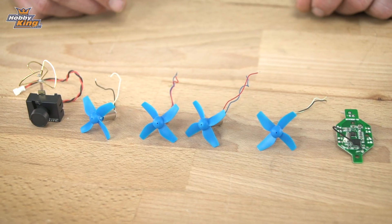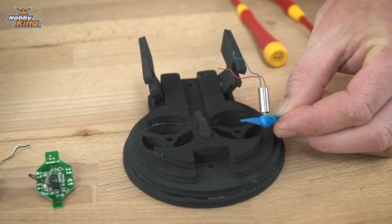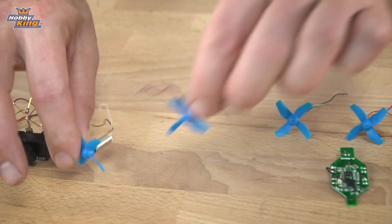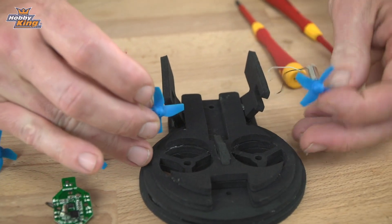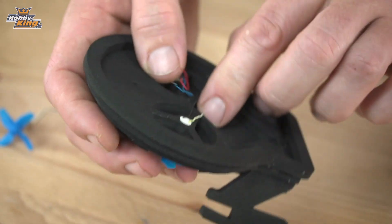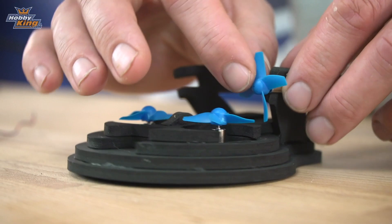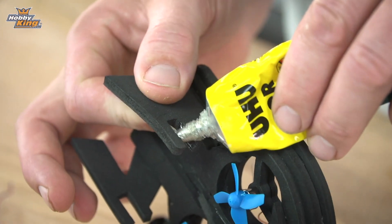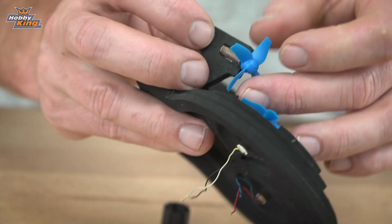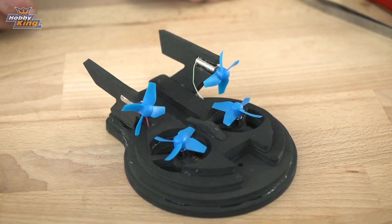The next step is to install the four motors. The front motors will have the red and blue wires on the left hand side and white and black on the right hand side, whereas the rear motors will be the other way around — white and blue on the right hand side and black and white on the left hand side. That's the front two motors installed. For the rear motors we're going to glue them in place up here, using either UHU or hot glue. I've used tweezers to push the two wires through the holes in the back of the frame.